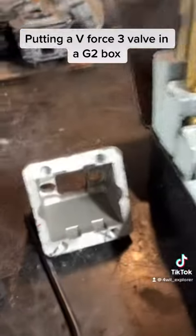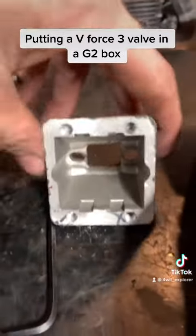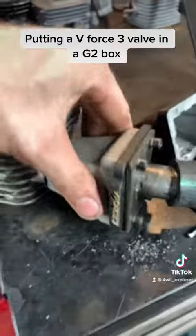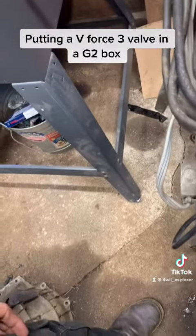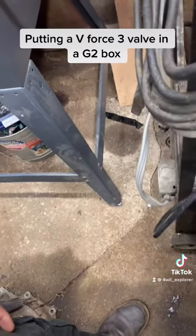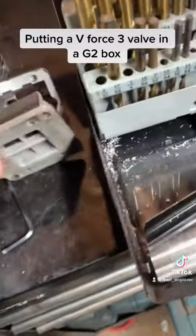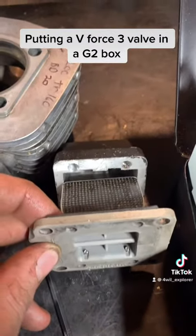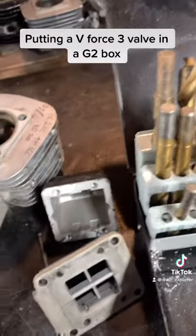So that's the stock box right there. I just cut the inside a little bit and made it fit. You can see that the valve's a little extra wide there, so you just got to do some trimming on the inside — real easy to do.